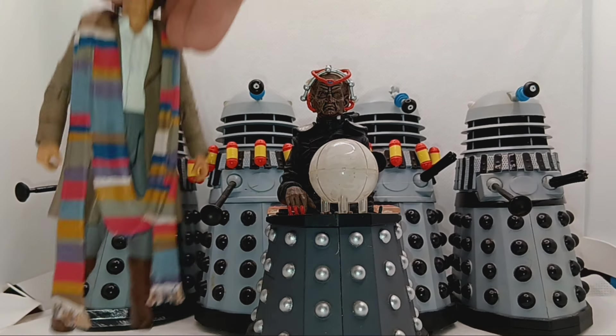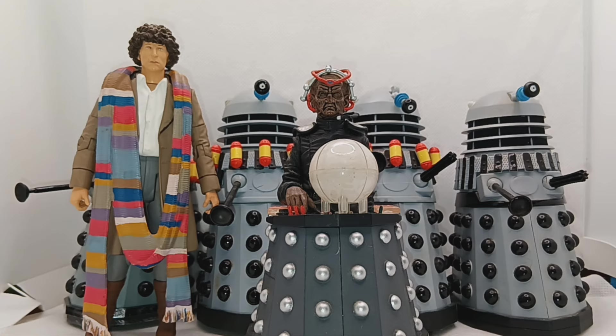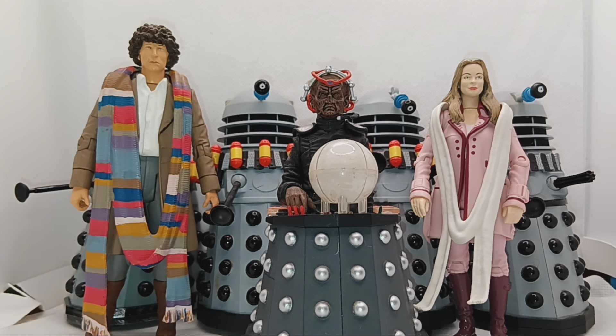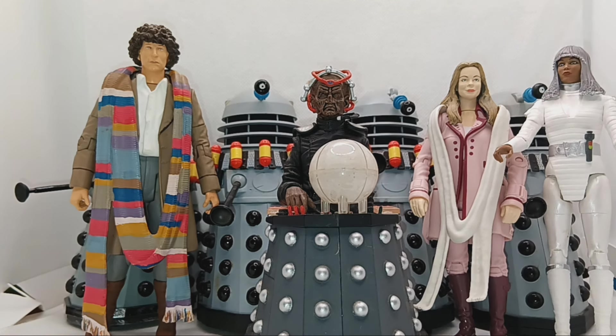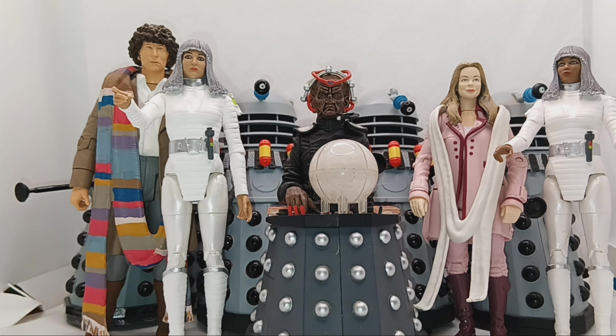Let's bring in the Doctor and do a lineup. We also have from that story of course Romana — a new regeneration Romana. And then of course let's bring back our friendly Movellans. Interesting aliens — they were just robots, I like them. I showed them to a friend of mine recently who's not a Doctor Who fan — he's younger than me, he's 35, so he's never seen it. I showed him a picture of the Movellans and he thought they looked like an 80s band.